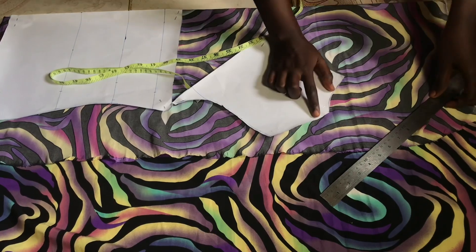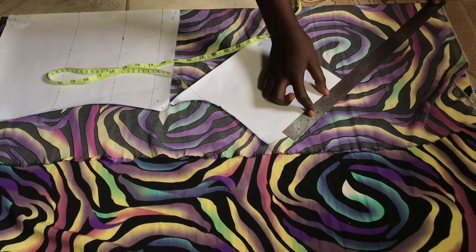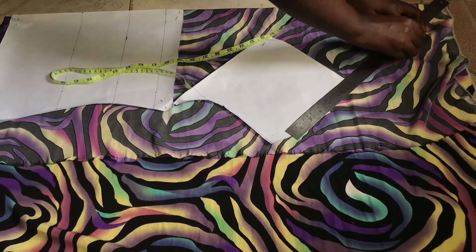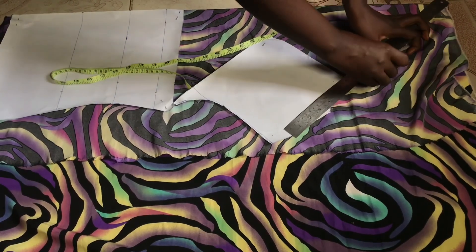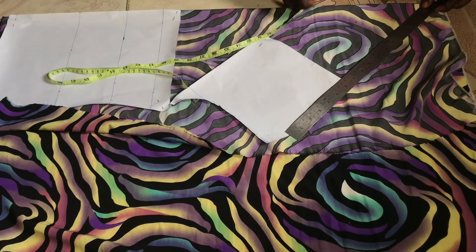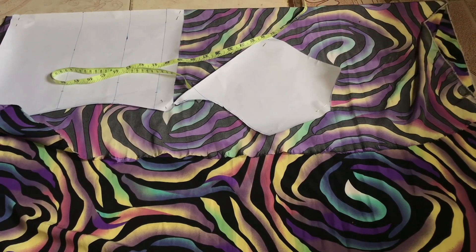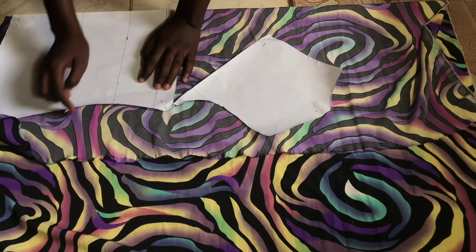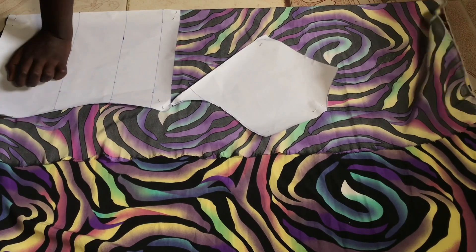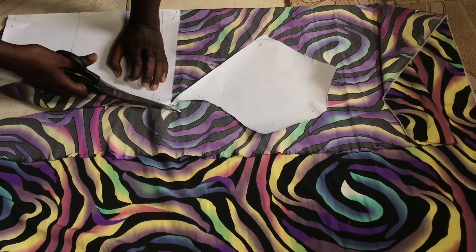I'm going to rule the line straight upwards and we are going to cut. My chalk was not clear enough so you might not see the line, but you can see the direction I am ruling towards. Don't forget to add your half-inch joining allowance at the shoulder part. The reason we are ruling it this way is because we are cutting both the lining piece and the drip — this part we are cutting is going to serve as the main fabric as well as the lining inside.